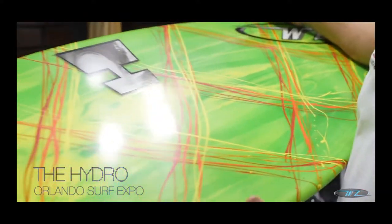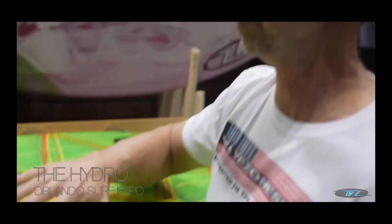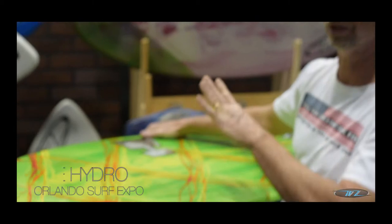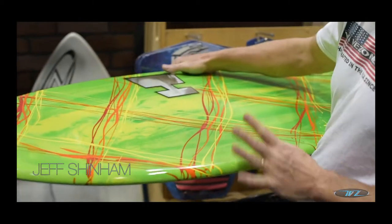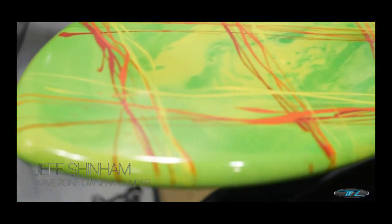This is the Hydro. The Hydro is produced basically like a surfboard — it has the surfboard glassing on it. What you're seeing is the resin art inside of it, so you're not getting the gel coat coating and all that. You'll see the resin and the swirls and all that kind of stuff through the board.